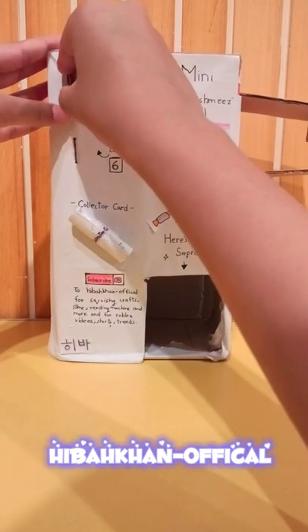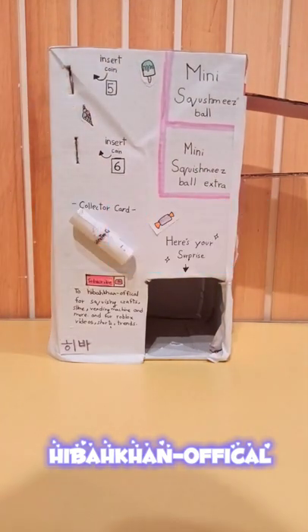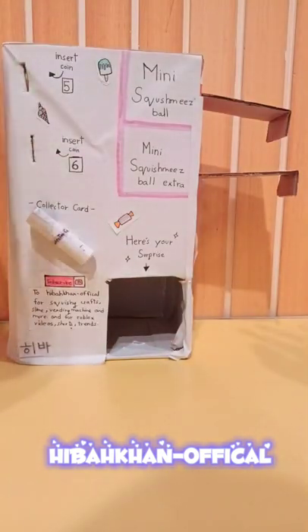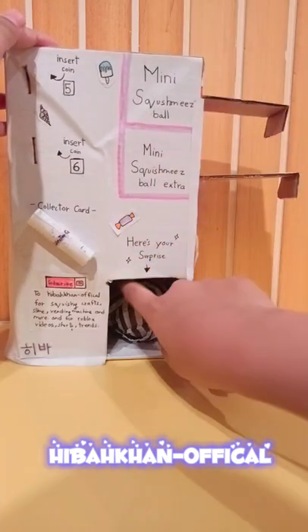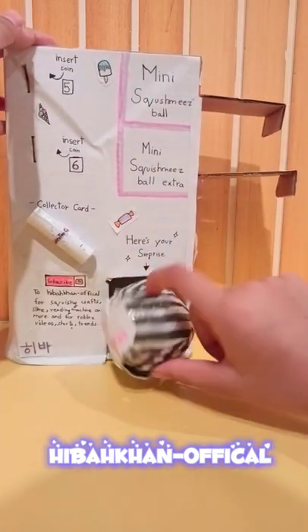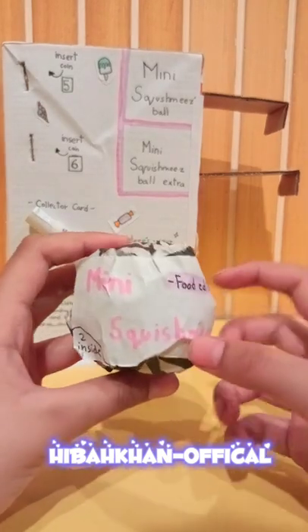I'll show you how it actually works. I insert the coin and now I'm going to push it up. Sorry, my fingers are in the way. I'm gonna squeeze it - yay, we got our ball! Let's open it up real quick.